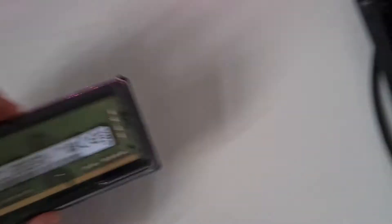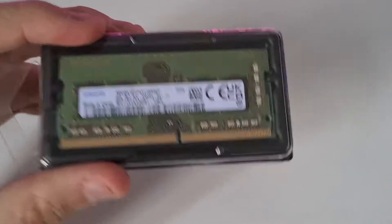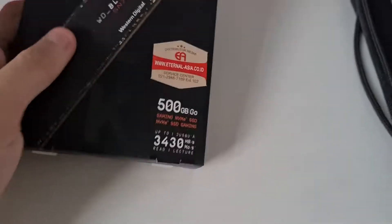I bought it for compatibility reasons — I mean, I could get a better brand, but yeah, compatibility reasons. I'm also going to do an SSD upgrade, got a WD Black.